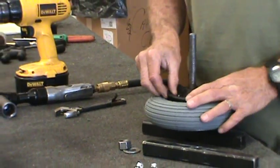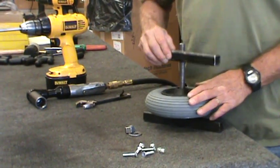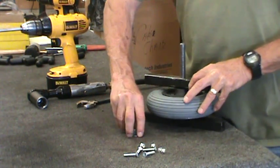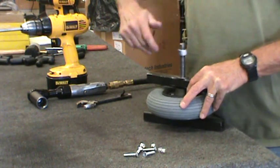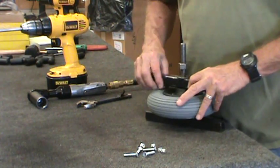Onto the tool, set it together and compress it. Foam filled tires need to be slightly compressed when you install them so it will hold the tire securely in place. You wouldn't want it flopping around on there.